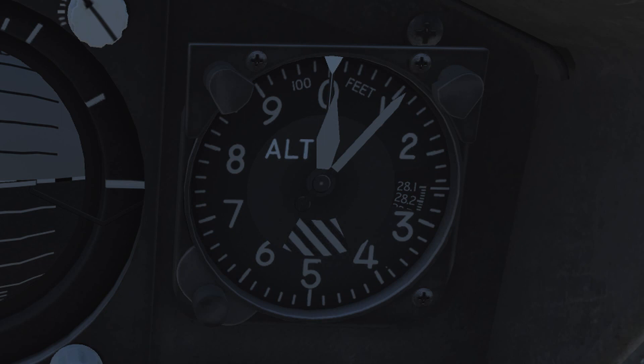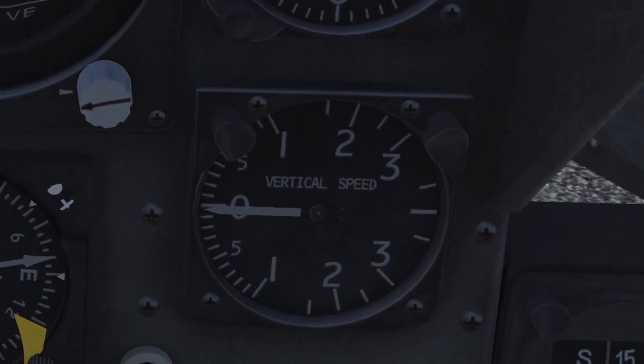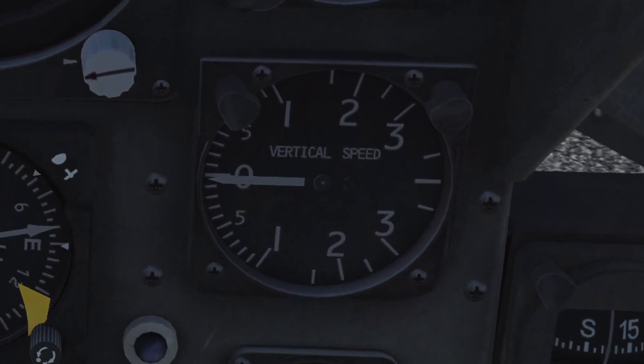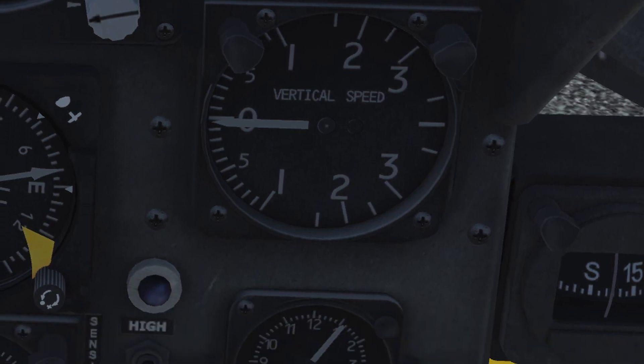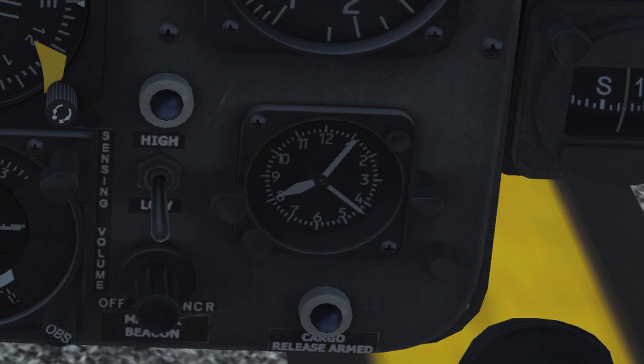In its lower left corner, a barometric pressure setting knob is provided to set the desired altimeter setting in inches of mercury. Below the altimeter is the vertical velocity or vertical speed indicator, indicating the rate of climb or descent in feet per minute. A small standard clock is the last instrument in that section.